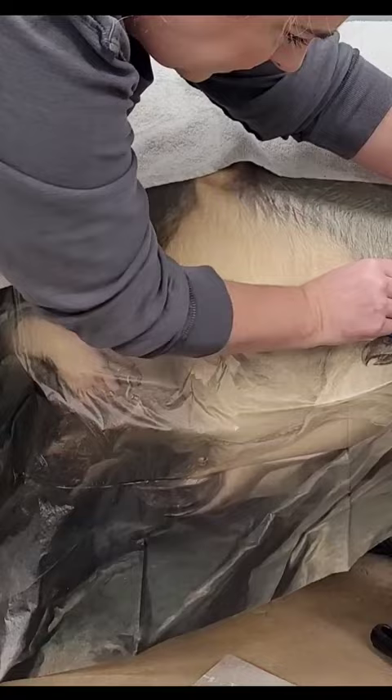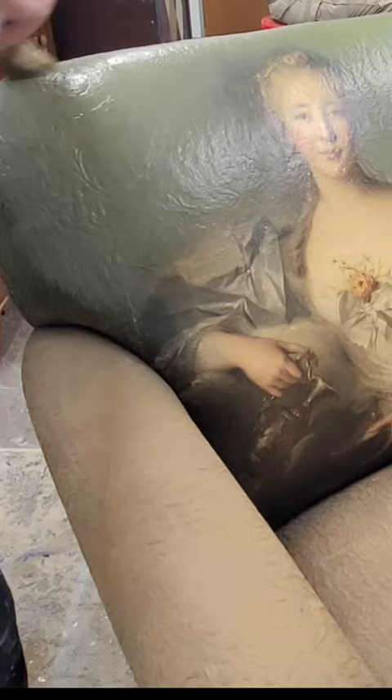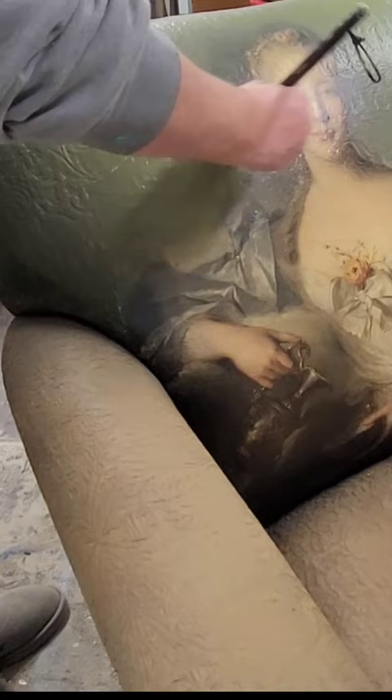Next, I'm going to use paint to camouflage the edges of the image, and it's going to be one seamless portrait. I pulled out all the colors that were in the background of my image, and I blended those into the background of the chair.